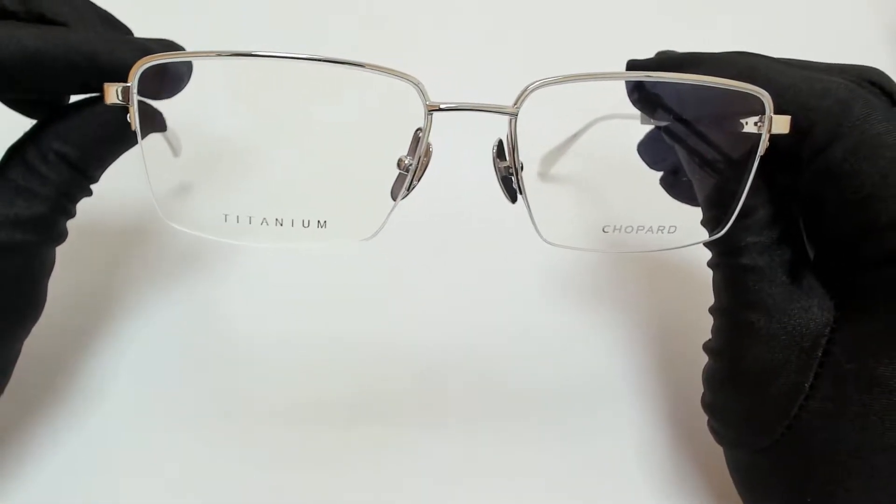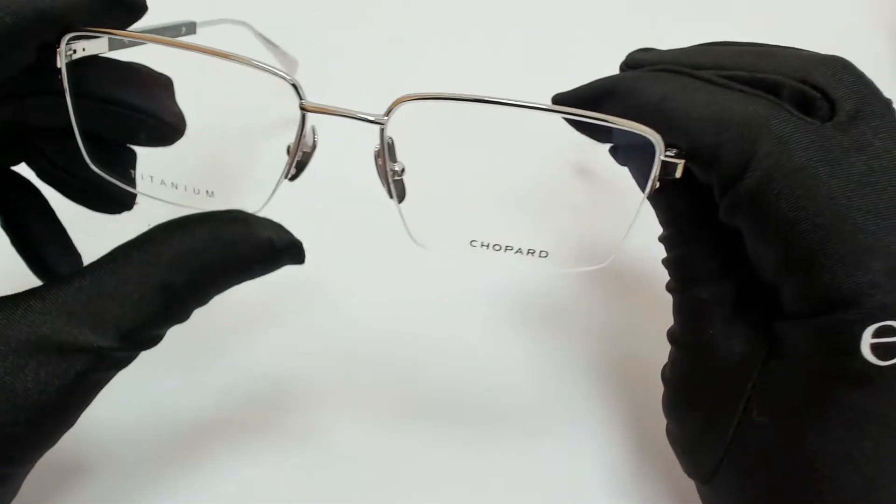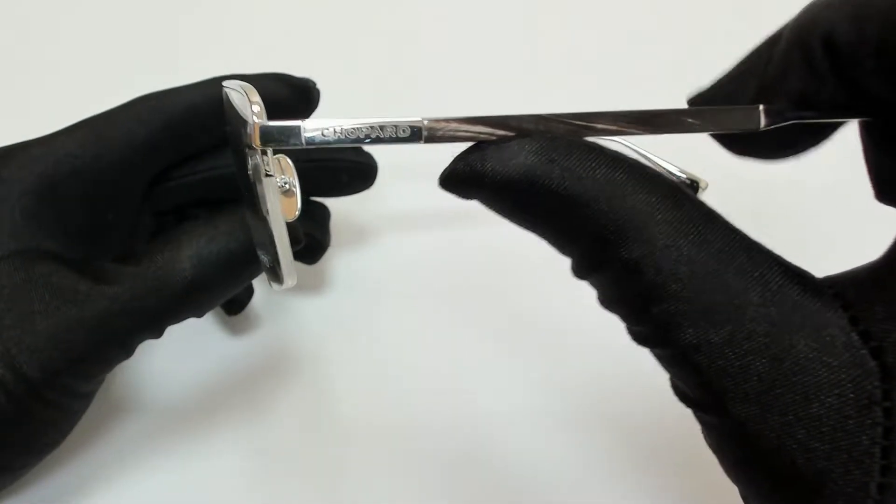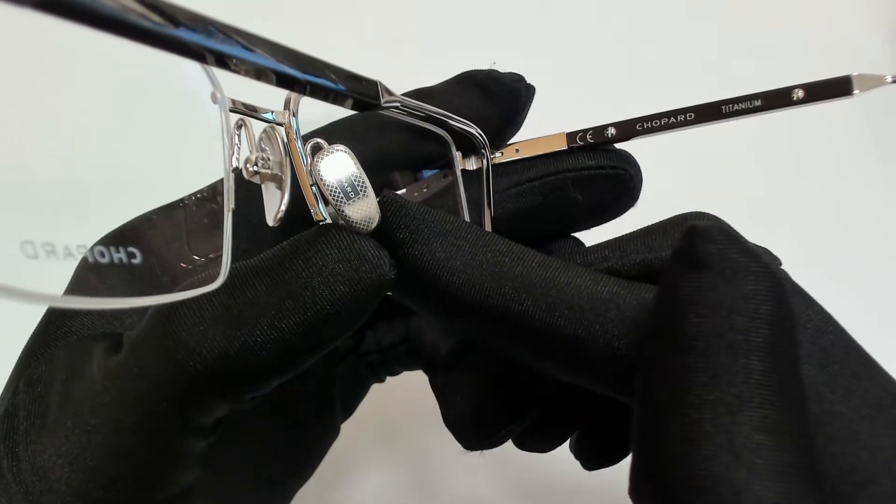The color of the frame is silver and it has a semi-rim rectangular shape. On its temples you'll find the Shapar logo, and it can also be found on its nose pads.